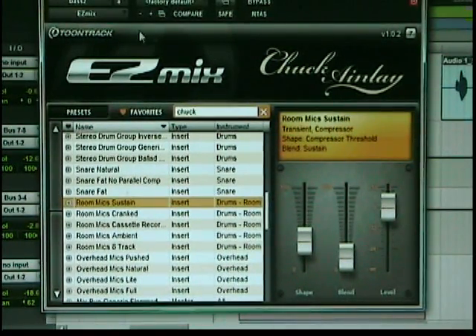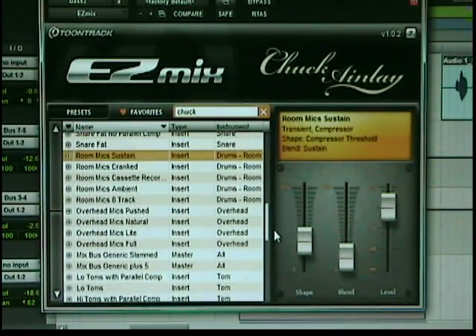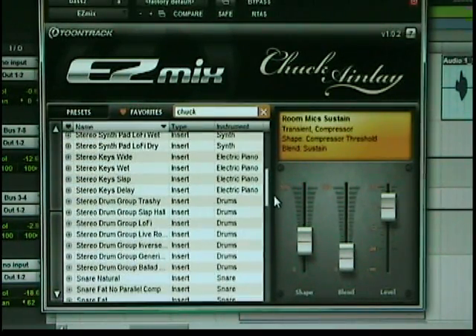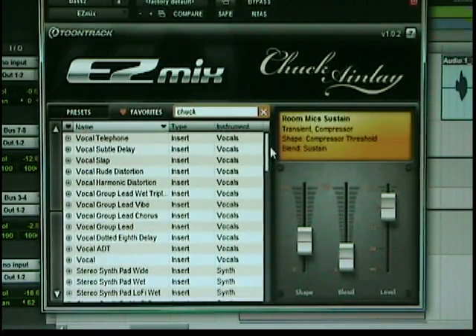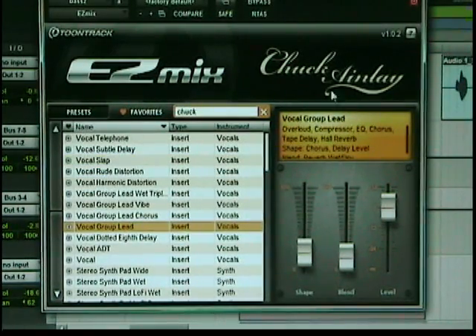I'll close out here with the first part of EZ-Mix — the Chuck Anale preset pack from TuneTrack. I think it's only $29, and look at all this stuff that comes with it. Every kind of instrument is represented here, from high and low toms, snares, and overheads to all kinds of bass, acoustic guitars, electric guitars, stereo drum tracks, keyboards, vocals, vocal telephone, vocal slaps, rude distortions, groups — you name it, it's in here. If Chuck Anale touched it, it's going to go over platinum. You can't help but get a good mix out of it. Thank you guys for sending me your song entries for the song contest. I'm getting a lot and having a blast. Shortly I'm going to be announcing the winner for June, and then there's July and August to come. Thanks for stopping by the Home Recording Weekly Blog. It's been a treat. Later.